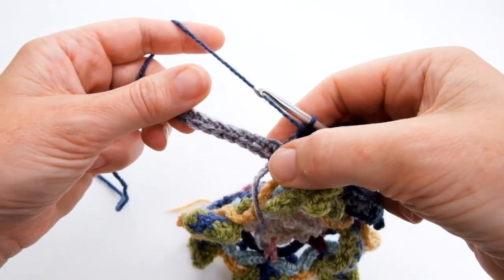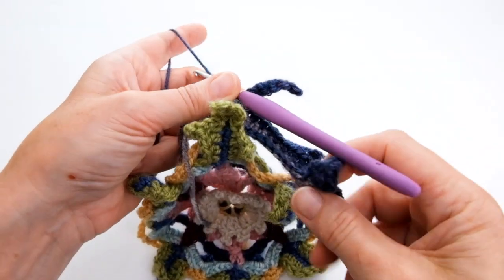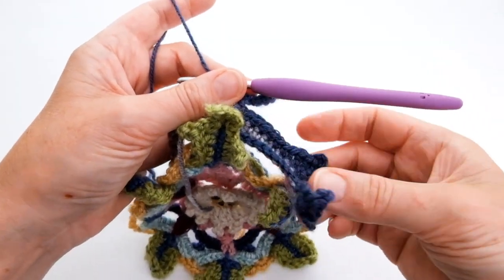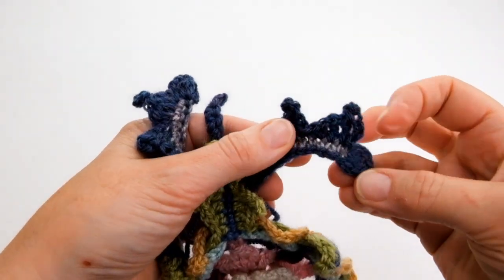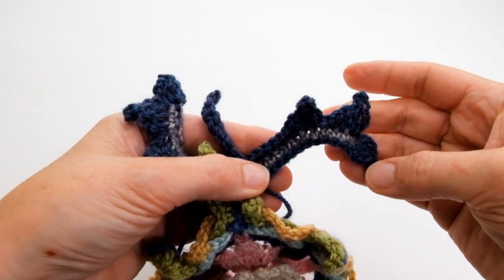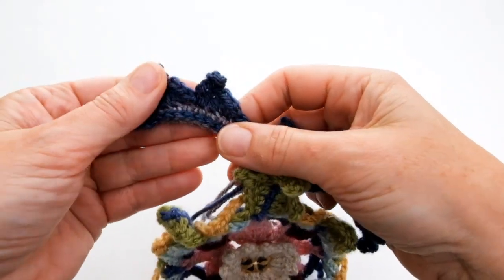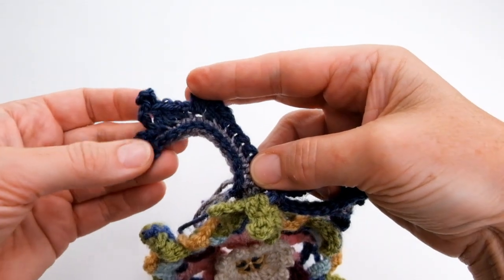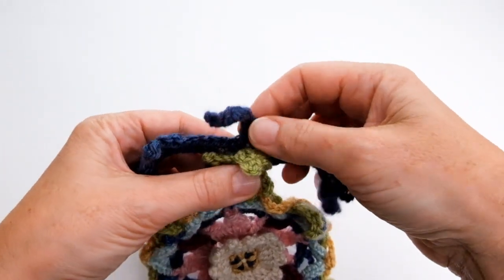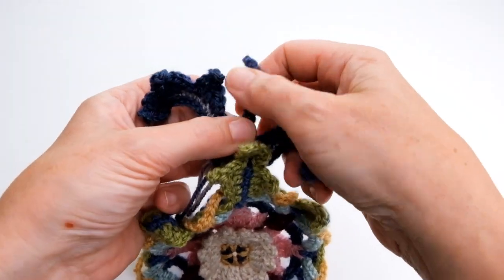I'm going to work along the next side of this stem — it's a reverse of what you've done here, so I don't feel I need to show that to you. At the end of short row two this is what you should have: one leaf there with three kind of points to it, a central leaf stem that has joined in that skipped chain on the leaf, and then the mirror image on the other side with another leaf — worked back along that side with slip stitches, which gives the leaf that lovely curl. Then repeat that on the other side of the motif.